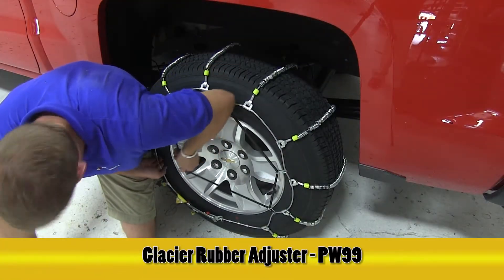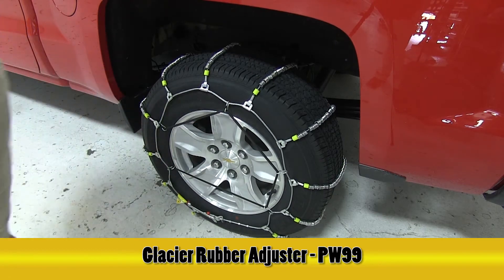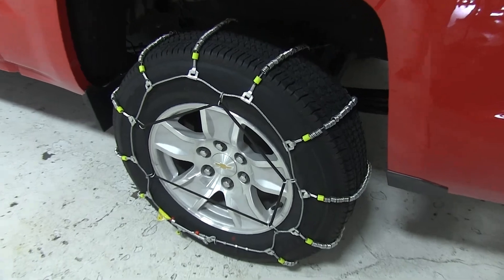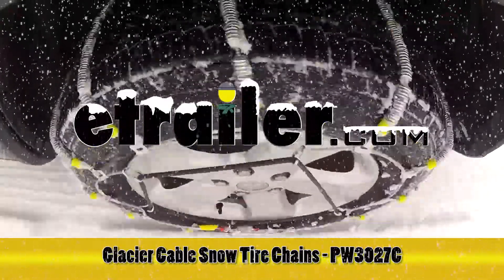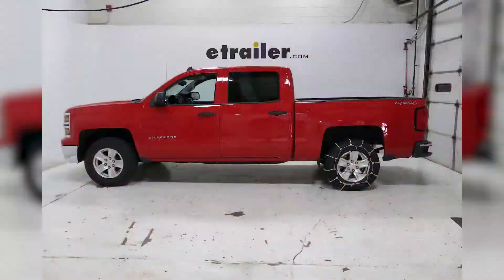The manufacturer does recommend a cable tensioner, part number PW99, which we'll use in a five-sided shape to further secure the tire chain to the tire and to help prevent them from coming off. And with that, that'll complete today's test fit for the Glacier Cable Snow Tire Chains for Light Trucks, part number PW3027C, on our 2014 Chevrolet Silverado.